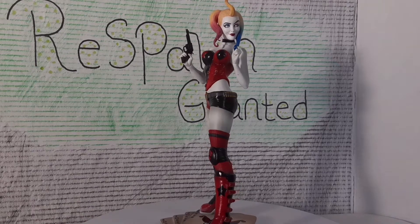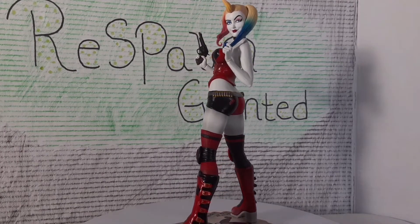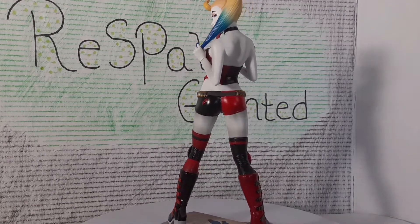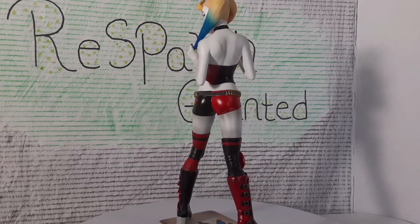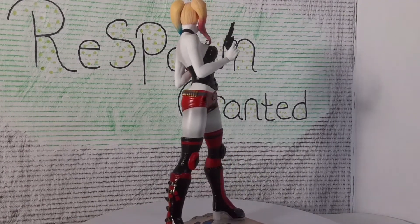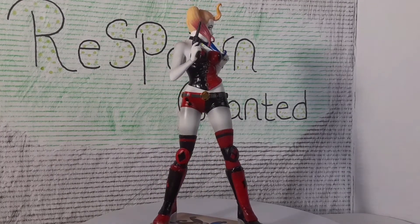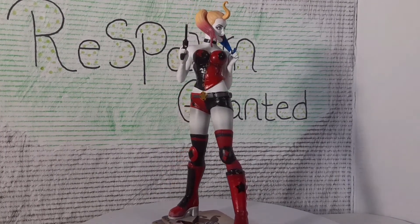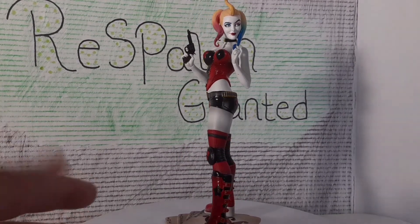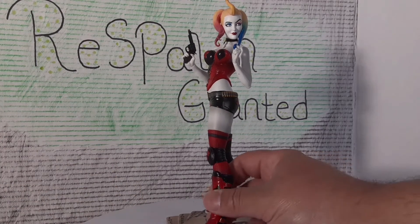Now we've got her out of the box, and right off the bat I love the pose of the statue. I love how she's standing on a deck of cards, she has a gun in one hand and she's playing with her hair in the other. Really cool — I like how it goes blonde into blue on one side and then blonde into pink on the other side. She's got her black and red costume, a little bit different than what we're typically used to, but I really love the pose and how they positioned her. I like the base — I think I like this piece already.